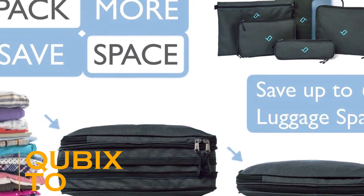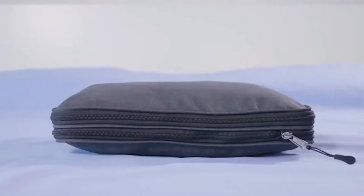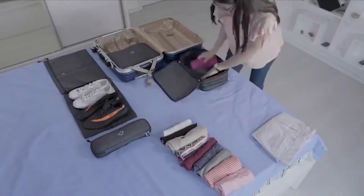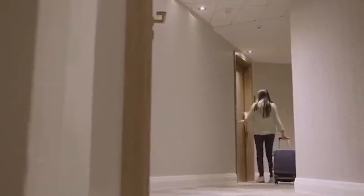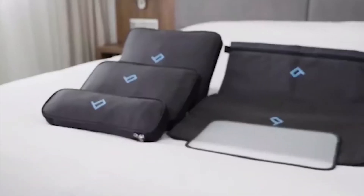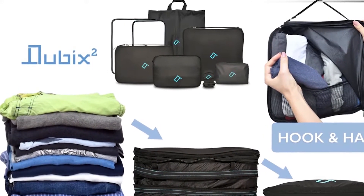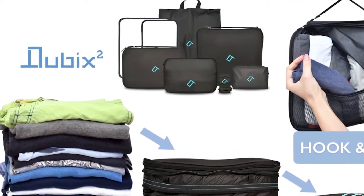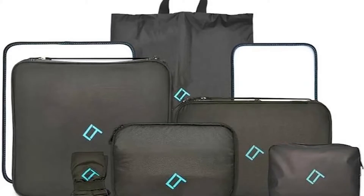Quibix 2 — these strong, durable compression packing cubes are built to save space and make packing a much more simplified process. They let you carry up to 66% more gear without taking up any extra space. Perfect for long-distance travelers or commuters, Quibix 2 Packing Cubes are incredibly useful in a range of situations. They are also designed to protect your belongings, preventing your clothes from becoming creased or your shoes from getting scuffed while in transit.